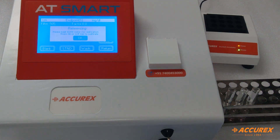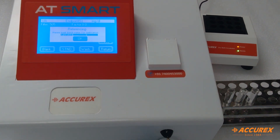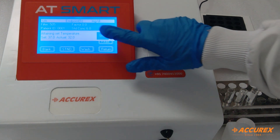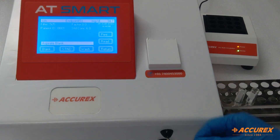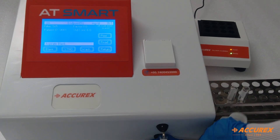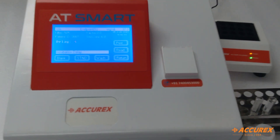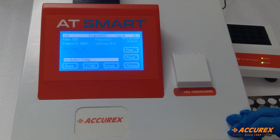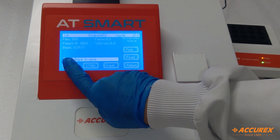First, aspirate distilled water, then aspirate the blank. The blank value is 0.11. To save this blank, press blank once again.